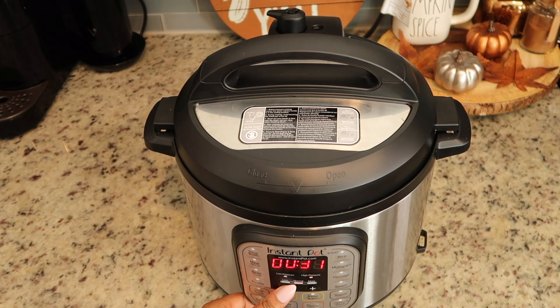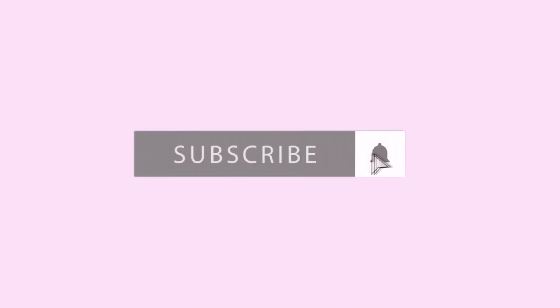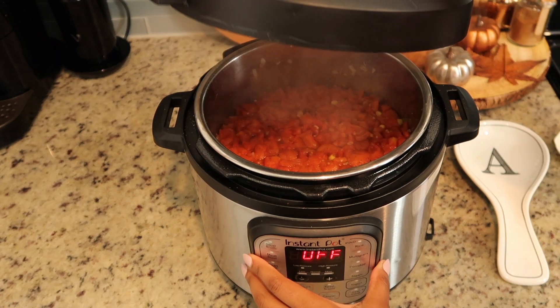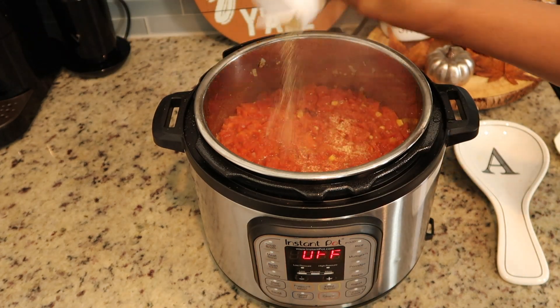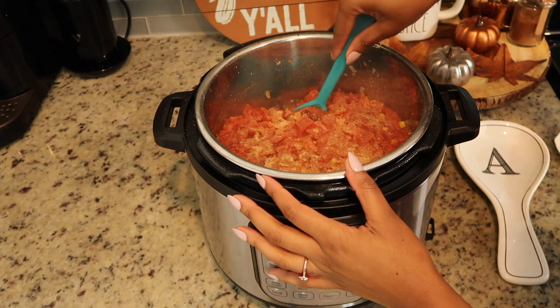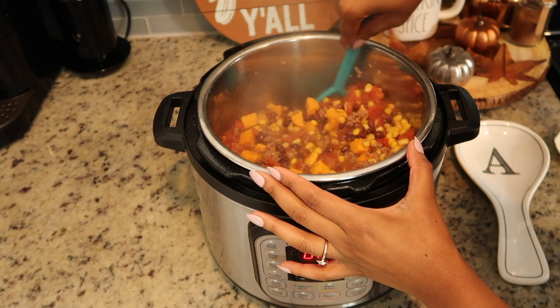Go ahead and put your top on the Instant Pot. You are going to be cooking this on sealing — make sure you have it on sealing — and we're going to be pressure cooking it for eight minutes. One thing I forgot to mention before putting the lid on: do not stir everything up, because when you stir the chili, the tomatoes stick to the bottom. So really make sure you don't stir it before pressure cooking. I also forgot to add some garlic, so I just went ahead and threw some in.